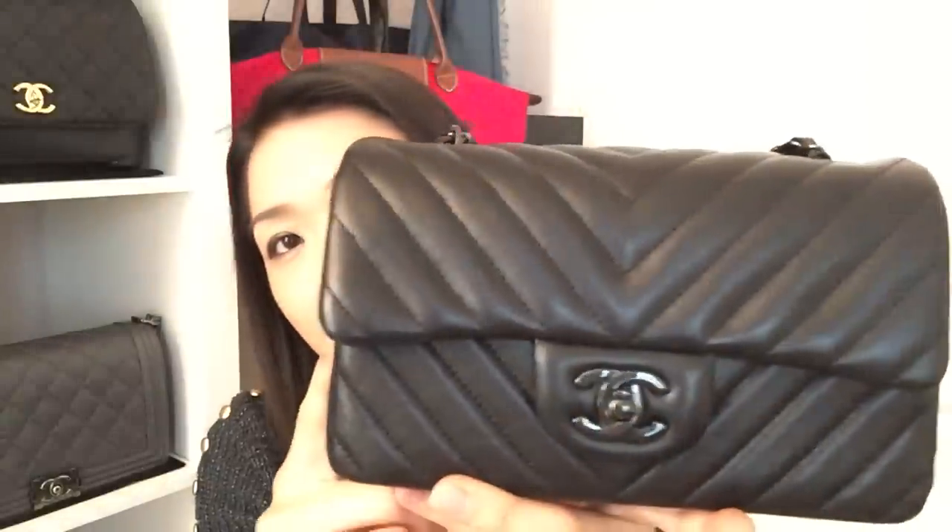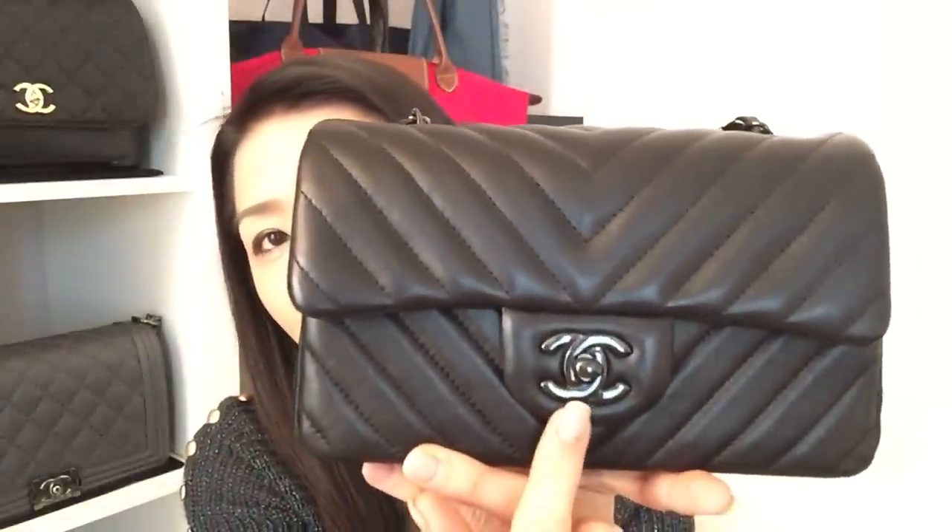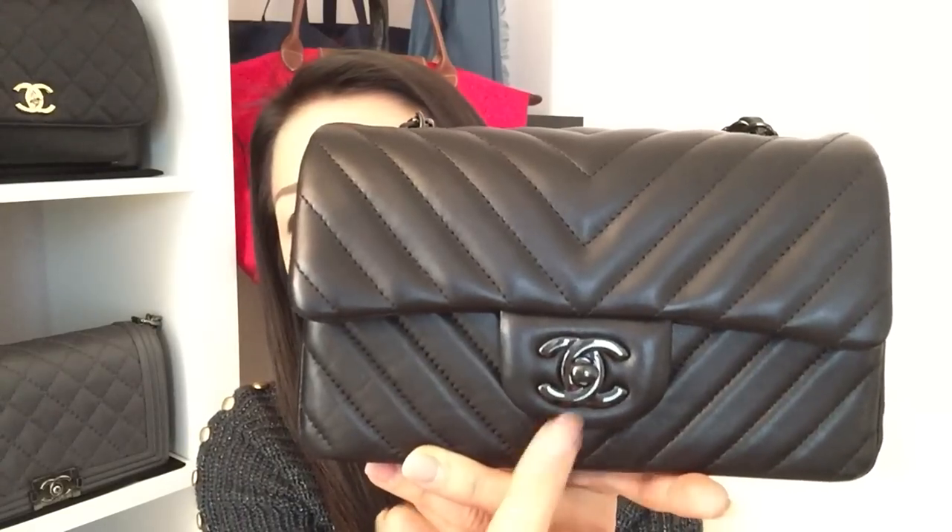So I'm going to get started with my rectangular mini. The rectangular mini measures 8 inches across, 4.8 inches in height, 2.8 inches in depth, and the strap drop from here all the way down to here would be at 23 inches. As you guys can see, I have it in the So Black hardware. This is, I believe, from the 2013 collection and it is made out of lambskin leather in the chevron pattern.